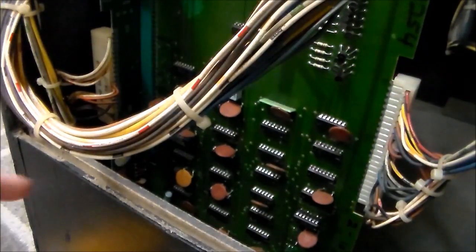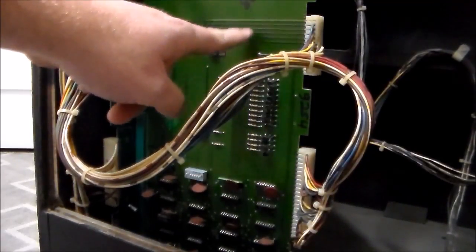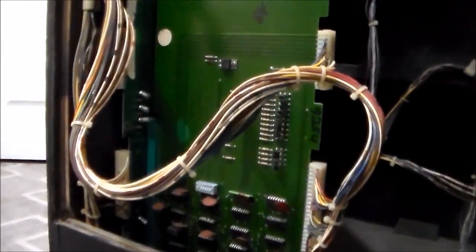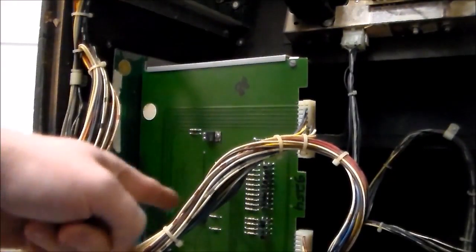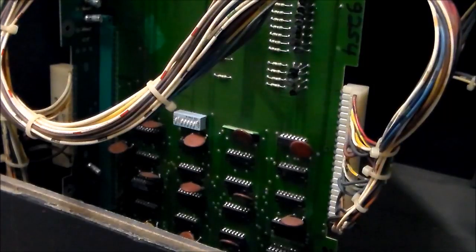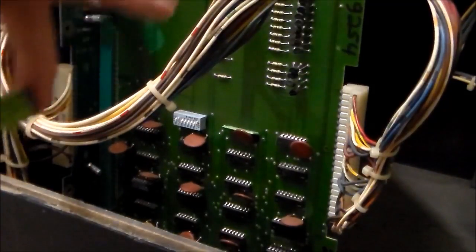The next thing I'm going to do — and this applies to this specific game or Space Invaders which has a similar issue — is turn off the power. There's a green connector right here that connects the daughter board to the motherboard, and sometimes you have problems with that. I'll remove the daughter board and reseat it just to make sure it's not a connection problem, since address lines and data lines run through that connector. After reseating it and turning it back on, same exact thing — so it has nothing to do with the connection between the motherboard and the daughter board. We know now it's a problem with a chip somewhere.